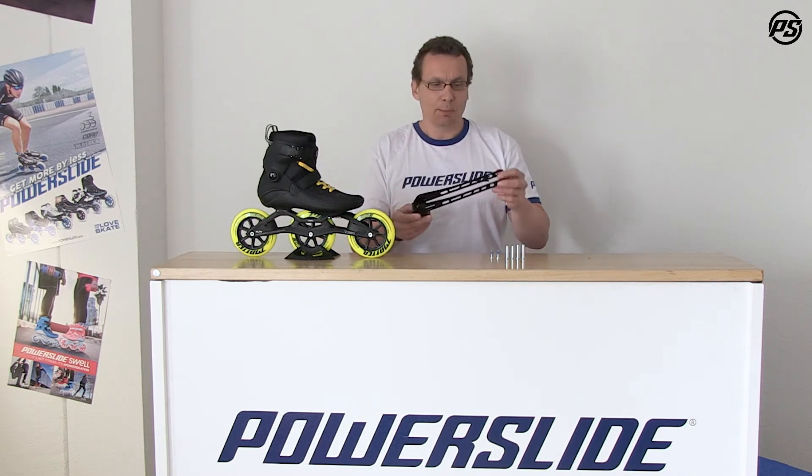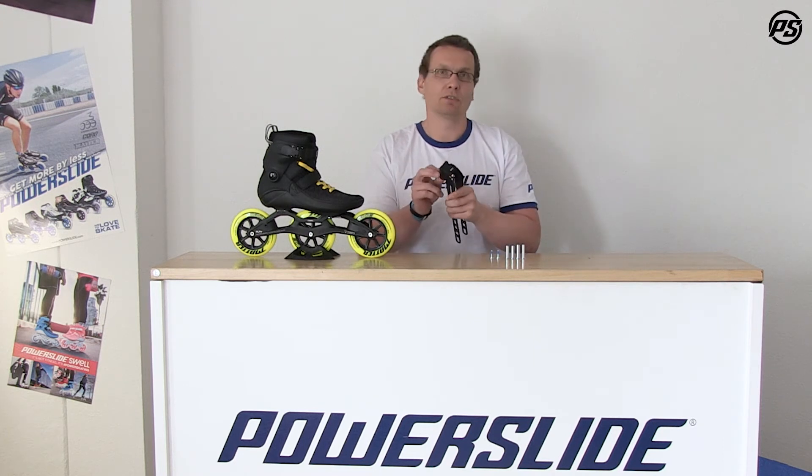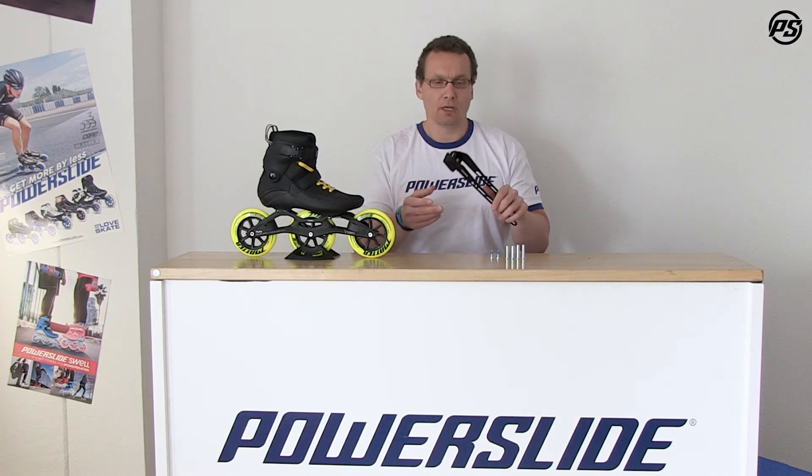The brake comes with a really solid aluminum frame and a very good natural and artificial mix of rubber, so it's both kinds. You have a really good function of the brake, really fast braking action, and it's also long-lasting.